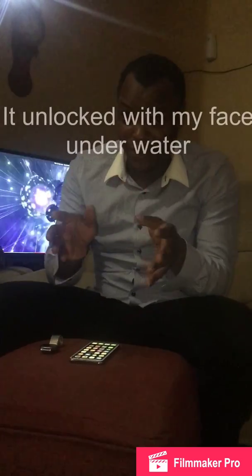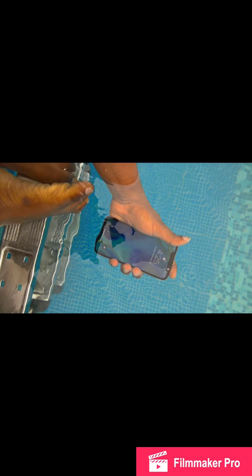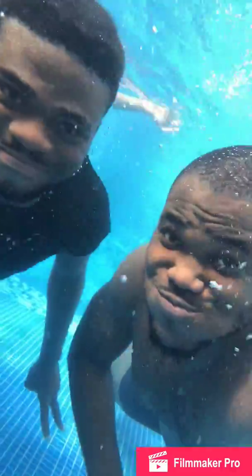I'll come to the things I don't like about this device — there are very few. But for now let's talk about things I love. It's a water-resistant device, and I've made a couple of underwater videos which will be coming up.